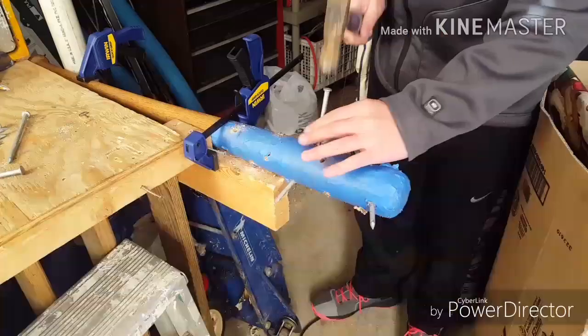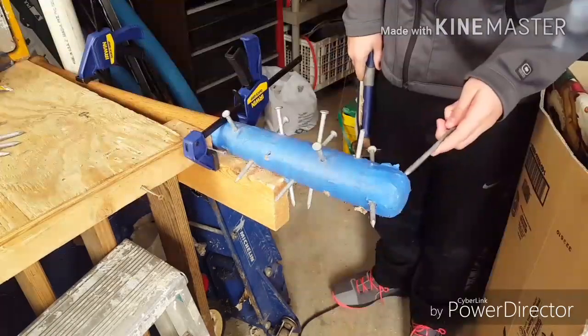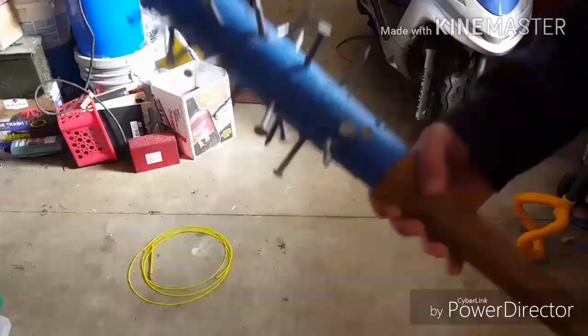Now you can start hammering in your nails. As long as you got the right size bit, they should go in super easy, but if you drilled it too small it's going to be super hard to hammer them in because the wood on these bats is super hard.